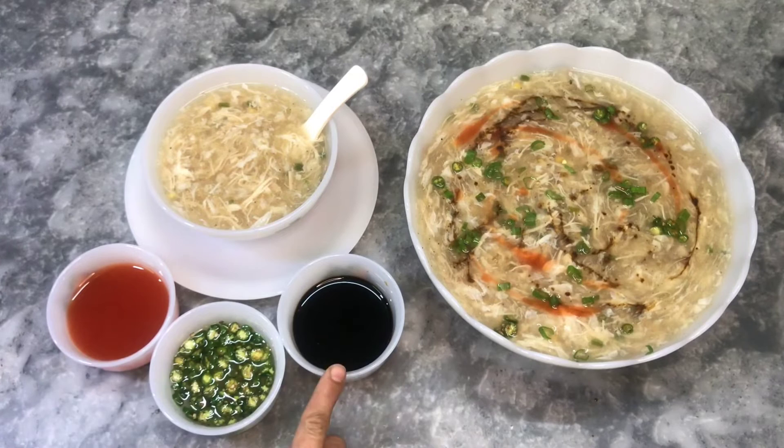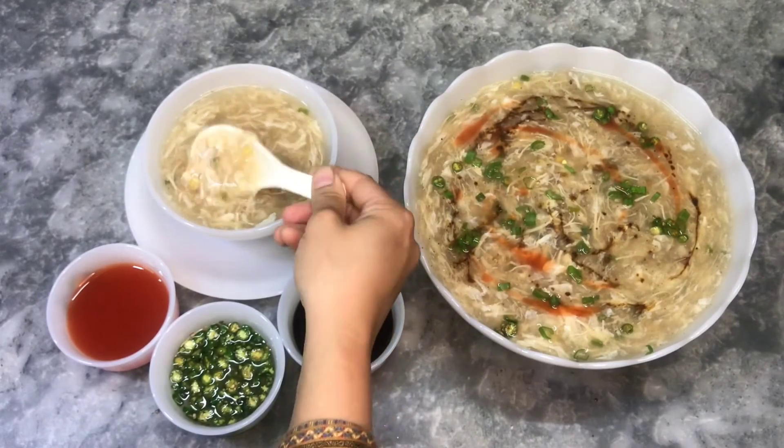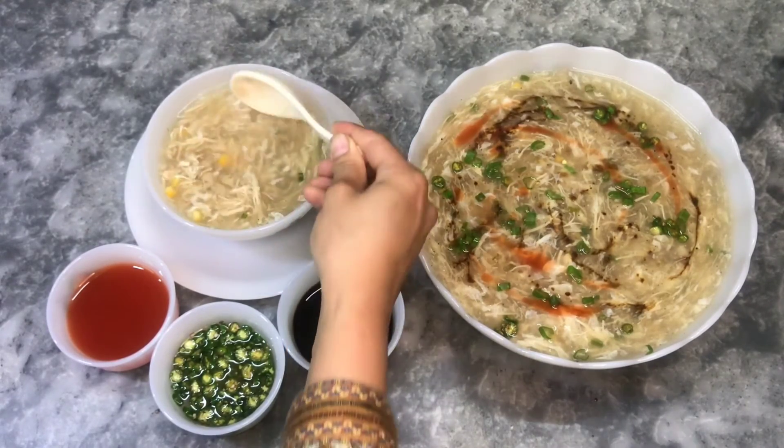We will garnish with chili sauce, soy sauce, and green chili. We have added the spices. We will serve it. Look, it is very good — the corns and chicken are visible and the thickness is perfect.